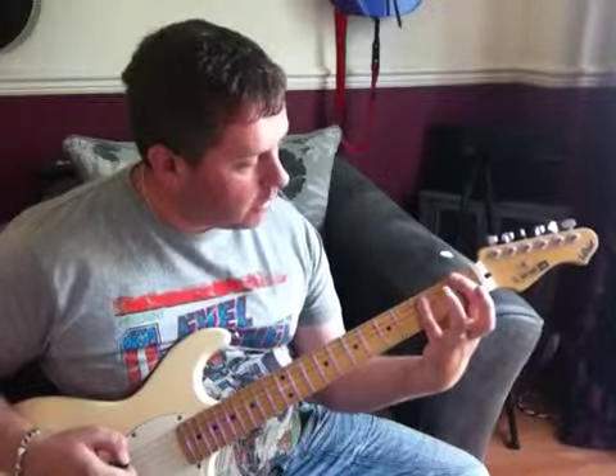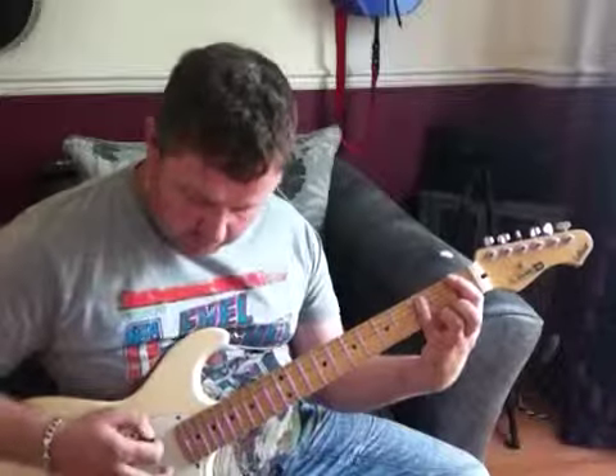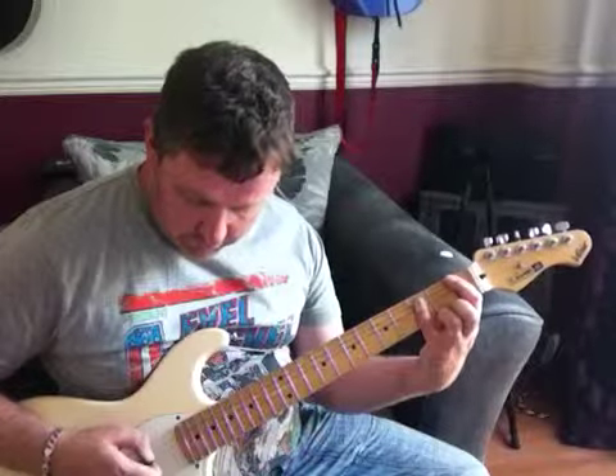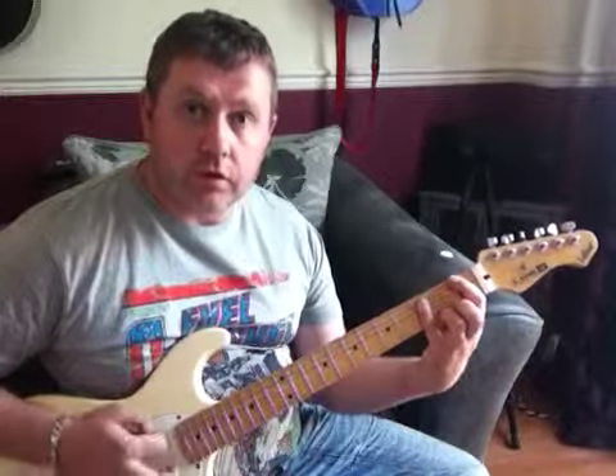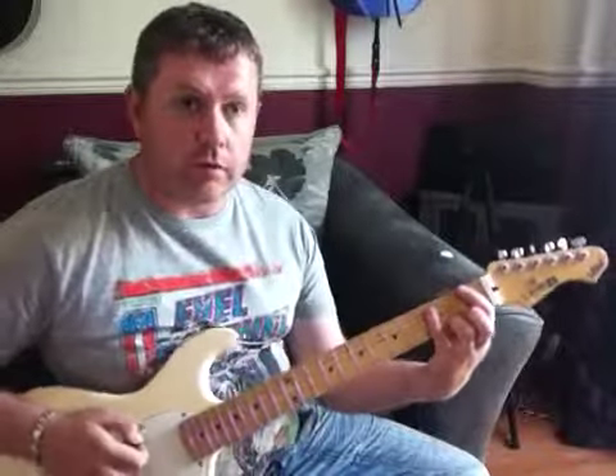We're going to lay our little finger across the 3rd fret, starting on the A string. We're going to play the 6th, 5th, 4th, and 3rd strings. That gives us the F suspended 4 chord.